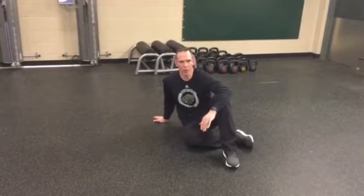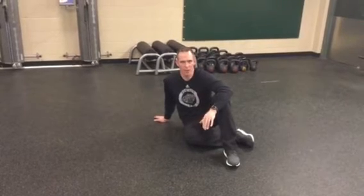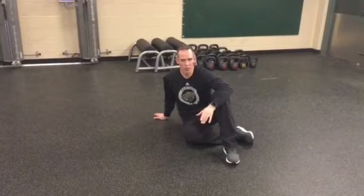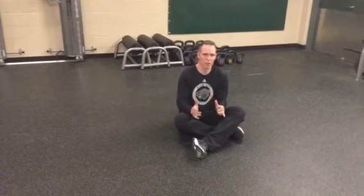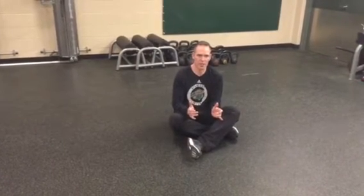I talked about hip extension patterns before and what we use with our young hockey players. We talked about our wall hip hinging, our double arm, double leg, straight leg deadlifts, and our one arm, one leg, straight leg deadlifts. Now what I want to talk about is what we do from a supine or on the floor position for hip extension exercises.